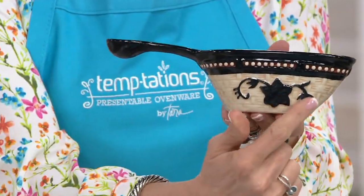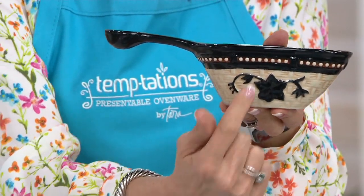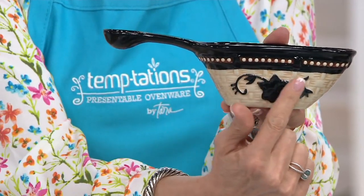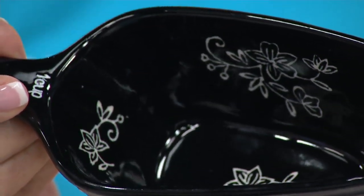If you're new to Temptations, basket weave is that beautiful layered pattern on the basket all the way underneath — like a rattan basket, layer upon layer. Then we have either gorgeous old world or floral lace, the beading at the top, and then you can tip the inside to see the beautiful color.